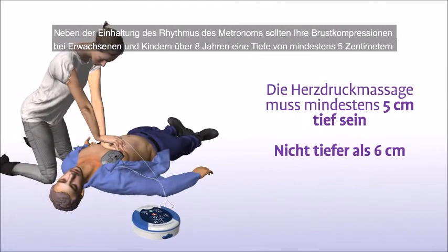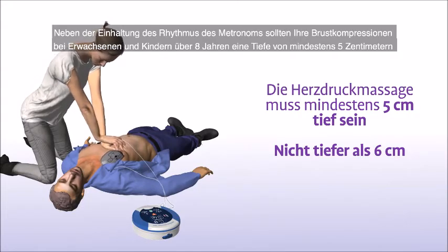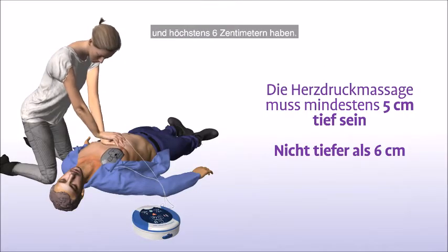In addition to staying in time with the metronome, your chest compressions should have a depth of at least 5 cm or 2 inches and not greater than 6 cm or 2.4 inches for adults and children greater than 8 years of age.